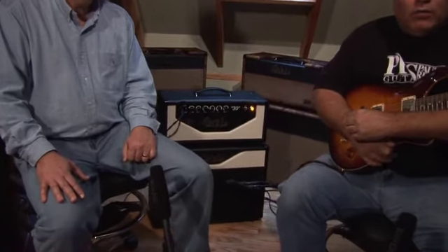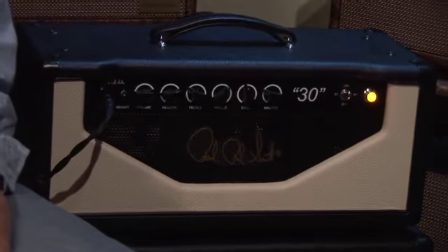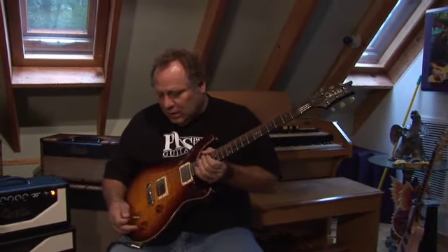Hi, I'm Mike Clark with Paul Reed Smith Guitars. I'm here with Doug Sewell, the amp designer at Paul Reed Smith, and we're going to talk a little bit about the new PRS-30 amplifier. It's a single channel amplifier using EL84 power tubes — a quartet of EL84s. We also have the PRS 112 extension cabinet. I'm using the PRS McCarty two-humbucking guitar, and we have the ability to tap the coils.